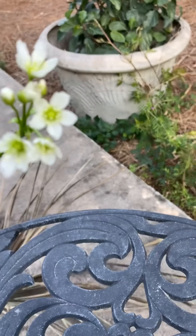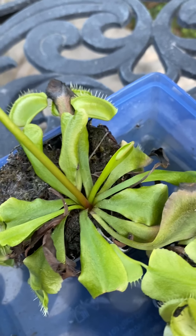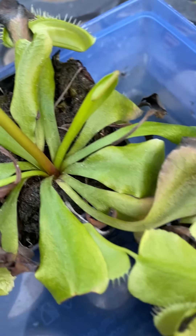Look at this beautiful flower. Isn't that beautiful, guys? I don't even know you can do that, plant.